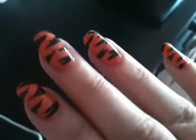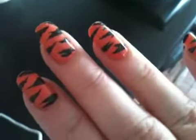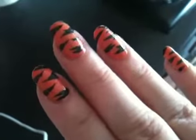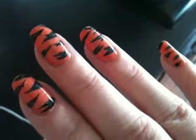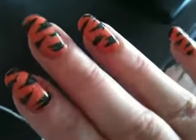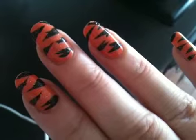Hi guys, I thought I'd do a quick nail of the day today. This is my attempt of tiger stripes — first attempt. I've had this on since Wednesday so there is a little bit of tip wear; it's now Sunday but I forgot to film it and I thought I'd just quickly do it now.